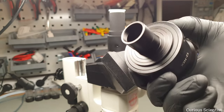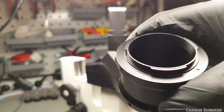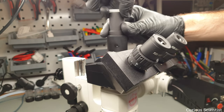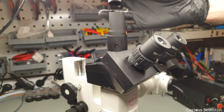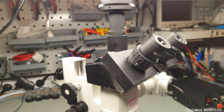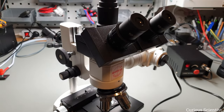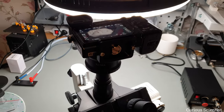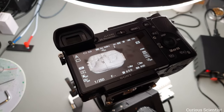I have a Sony E adapter to a 23.2mm diameter tube, which fits into the camera port of the trinocular head. The 23.2mm tube perfectly fits the port, and in the final assembly the camera sits on top of the microscope. Now let's look at some objects and see how the camera performs.